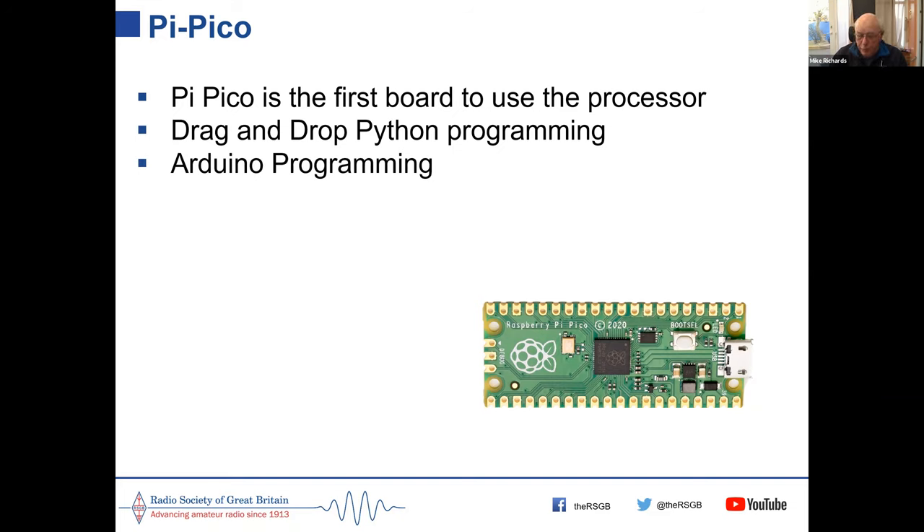The Arduino IDE will also be supporting the Raspberry Pi Pico if it doesn't already. The Pico costs £3.60 — it's amazing they can make these things at that price. All Raspberry Pi boards are actually built in South Wales at the Sony factory, not in China, and I suspect the Pico will be as well.